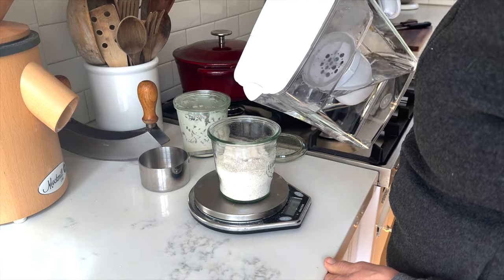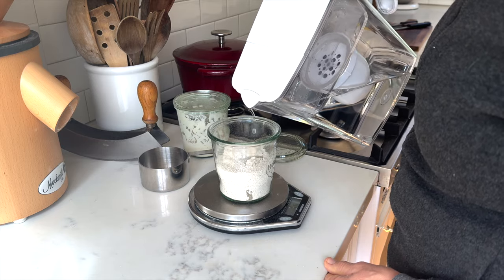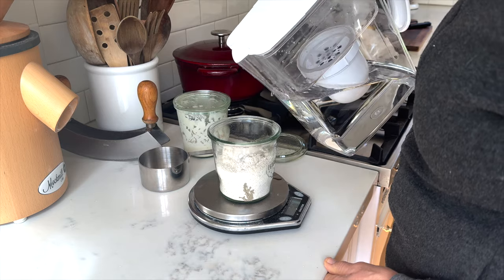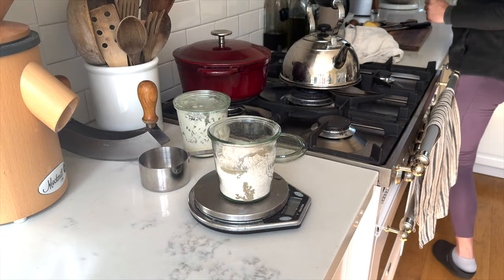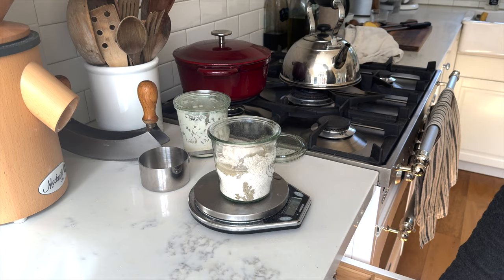I weighed the berries before I ground them into flour, and then I'm weighing my water, which is obviously very accurate. Typically I eyeball it because I know pretty much the consistency I want. Next I will add just a little bit of sourdough starter.